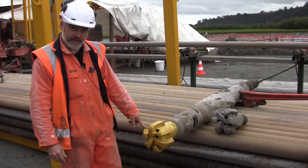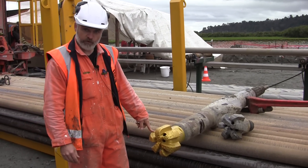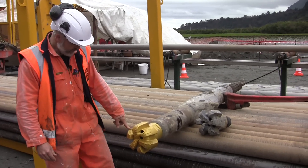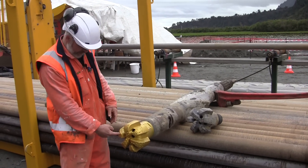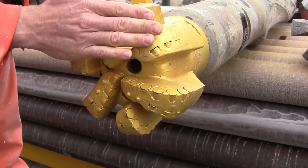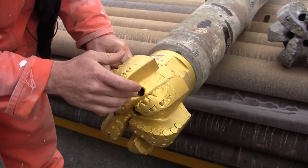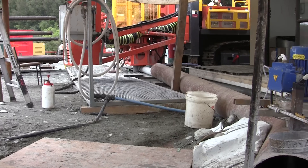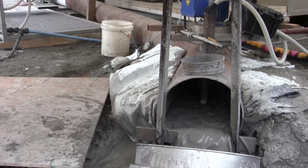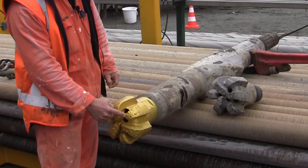This drill bit is designed just to make an open hole, not for coring. The drilling mud, which cools the drill bit and takes the cuttings away, comes out of the holes, takes the heat and rock cuttings away from the cutting face, and carries them back up the outside of the drill string to the surface. It has these little buttons of hardened material which cut the rock.